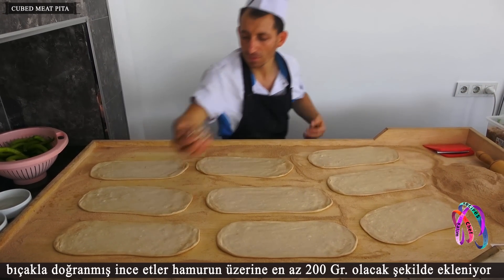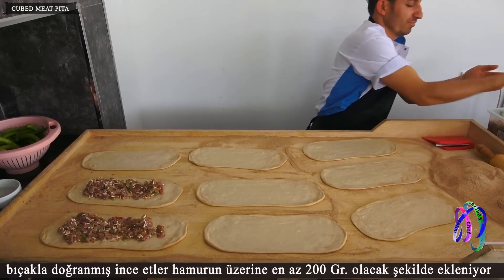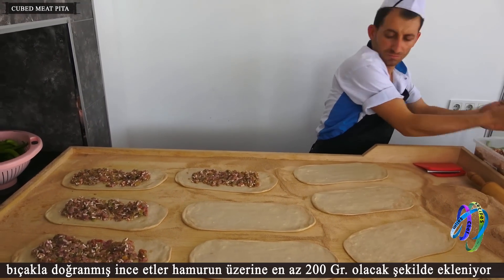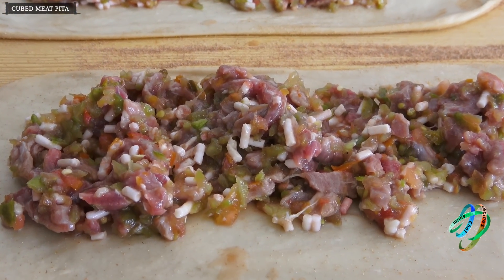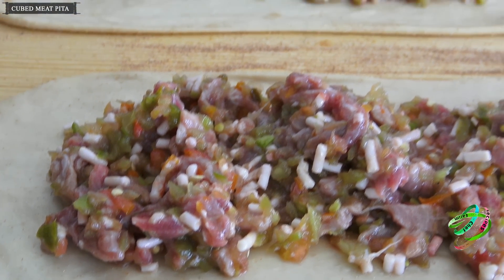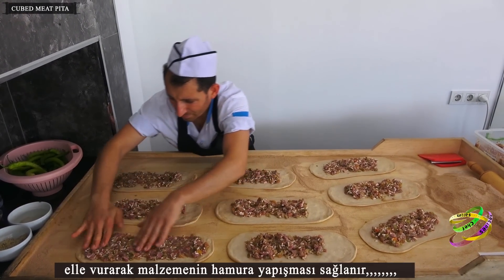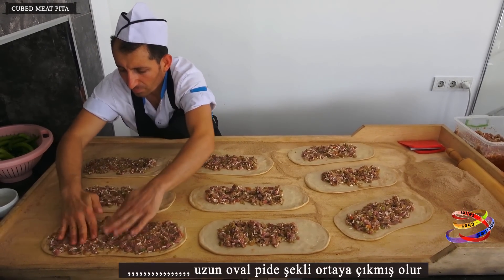Thin meats, chopped with a knife, are added to the dough — at least 200 grams. By tapping it by hand, the material adheres to the dough, resulting in a long oval pita shape.